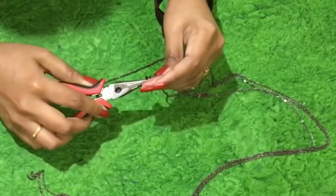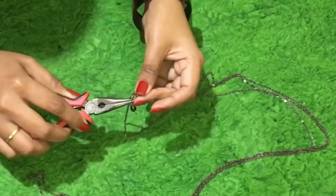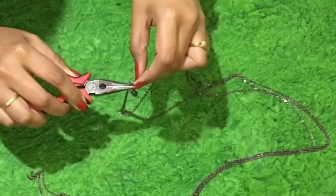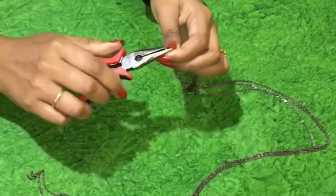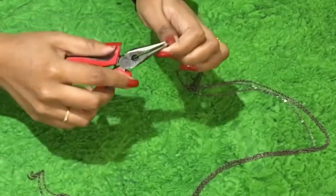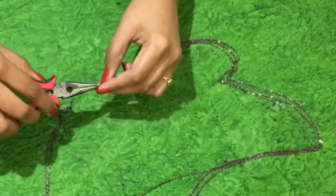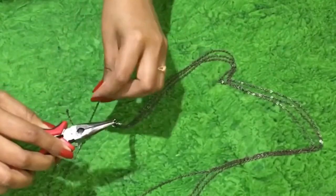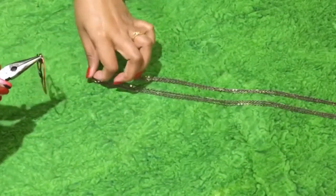Attach the chain one by one to the connector where you see a jump ring. You have to connect it on either side of the chain. Strengthen it by tightening it, then connect the other edge using the jump ring on the other side. Connect the chains — your chain is ready.